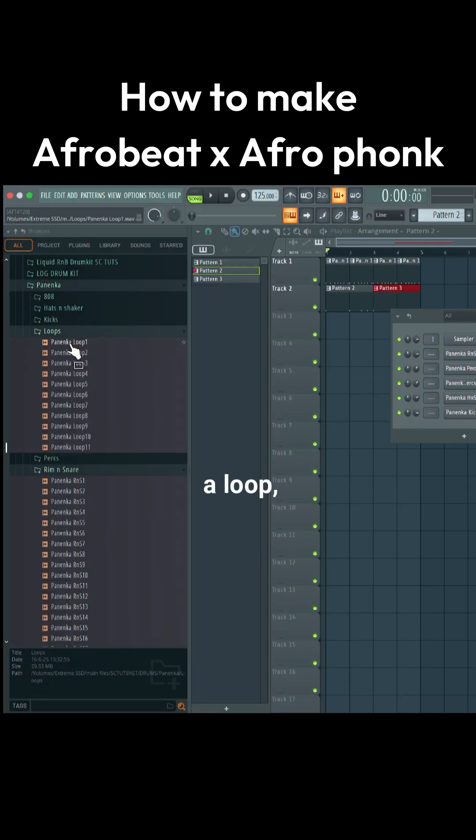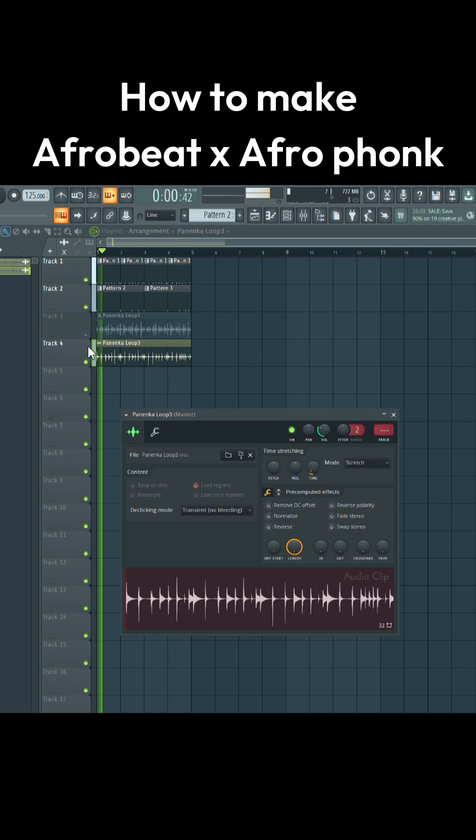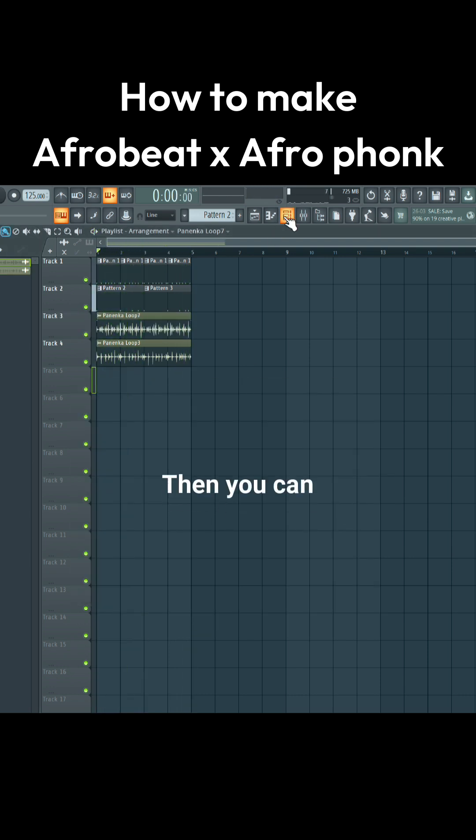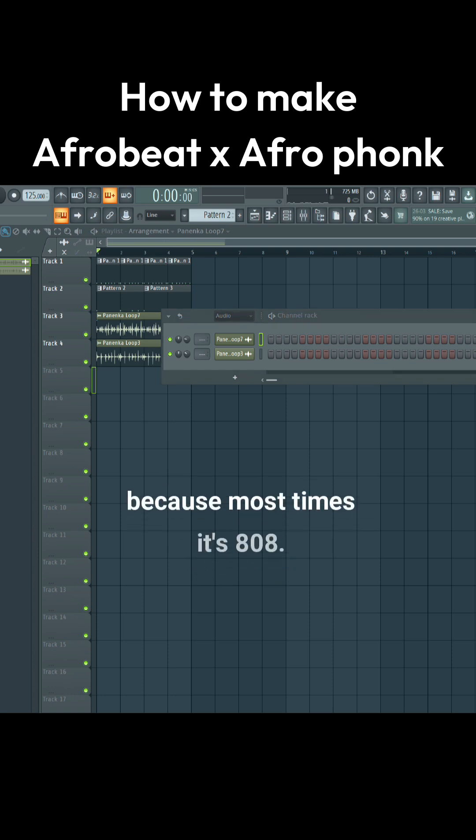Next, what you do is bring in a loop — it could be a shaker loop or a percussion loop. Then you can go and add your 808s, because most times there are 808s.